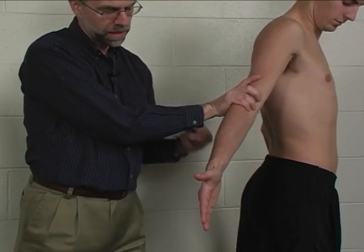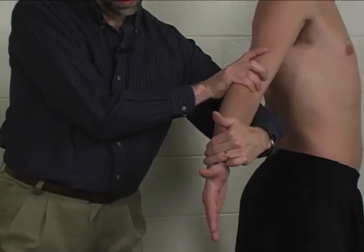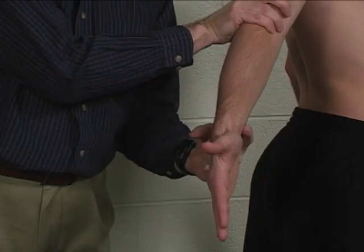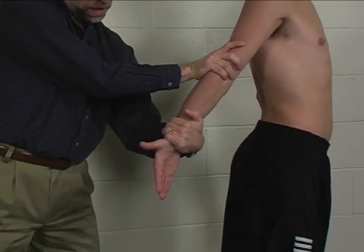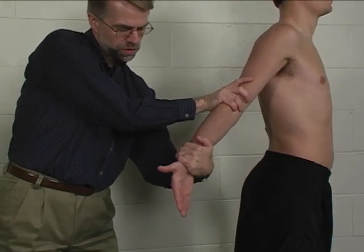Resistance is applied at the distal forearm with the fingertips on the dorsal-distal radius and the heel of the hand on the dorsal-volar ulna. Resistance is then applied in the direction of pronation, with the patient trying to maintain supination.